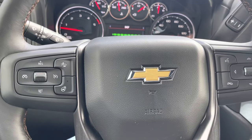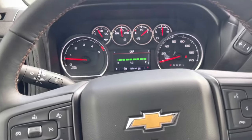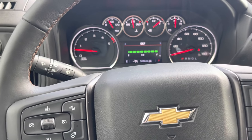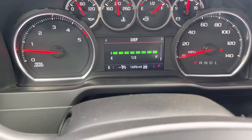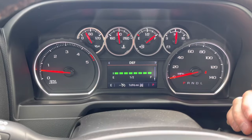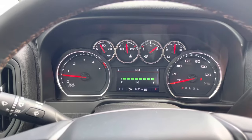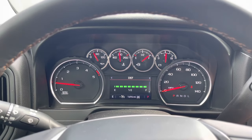Hopefully that was helpful. If you're looking at a diesel or concerned about DEF, I don't think it's that big of a deal to fill up the DEF fluid — about every 5,000 miles or so based on my use. I only have almost 1,700 miles on this truck, so it's still getting broken in. Anyway, thanks for watching the video. Be sure to hit that thumbs up button, subscribe to the channel for more content, and we'll see you in the next one.